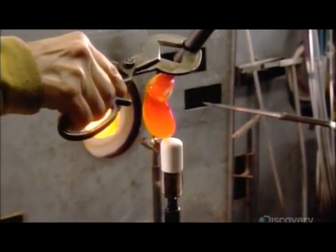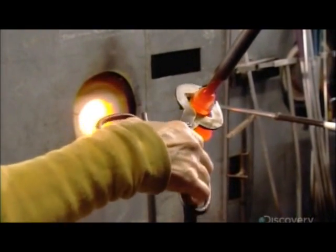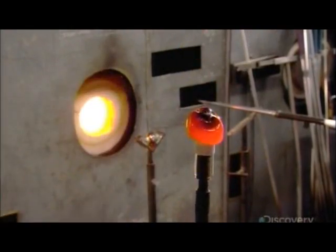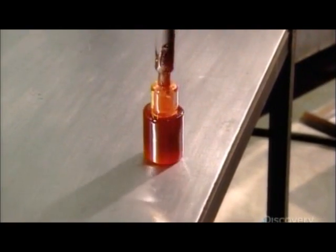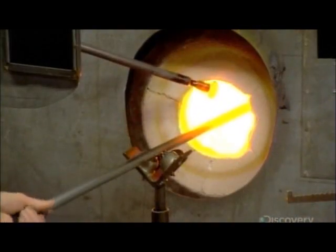At the same time, they heat another color bar into a molten state. Then they perform a process called overlaying — pushing the molten colored glass over the other color bar, then marvering until the colored glass symmetrically encases it. They encase the color in clear crystal and reheat some more.